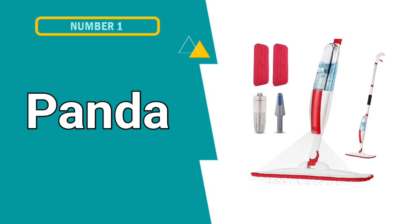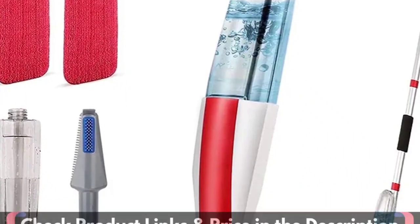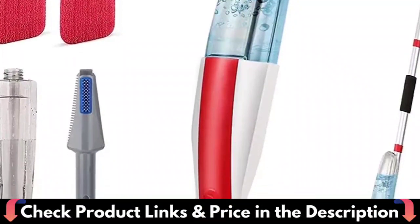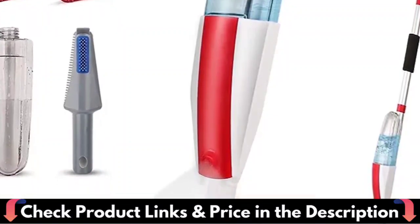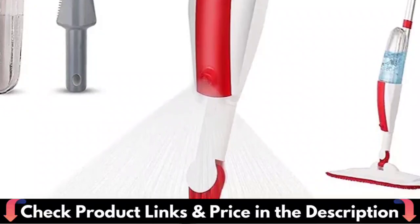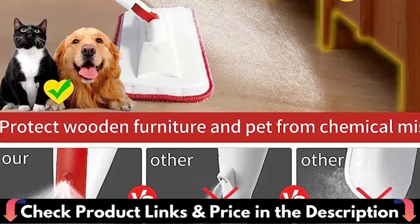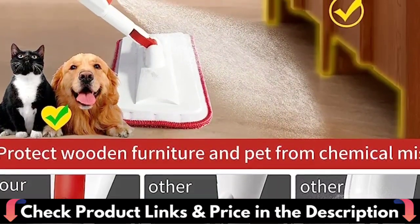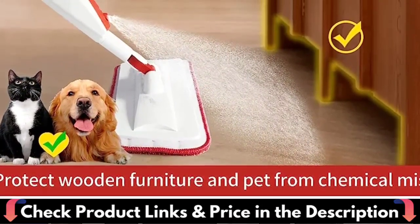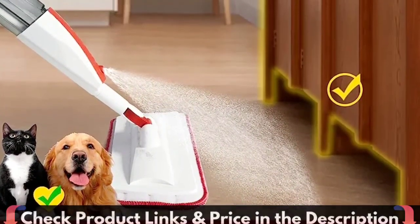Our first pick is PandaGrip Mops for floor cleaning. This mop for cleaning floors is different from the traditional mop. This microfiber mop comes with a fine mist sprayer and a large capacity water tank of 650 milliliters. The sprayer has an even speed, a fine mist and a large capacity to store plenty of water and cleaning solution. You can keep the mop wet while mopping so you don't have to carry around a heavy bucket of water.